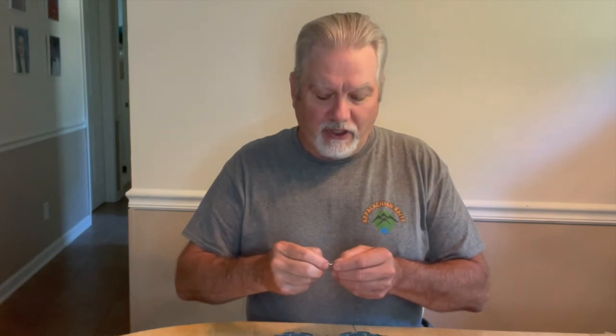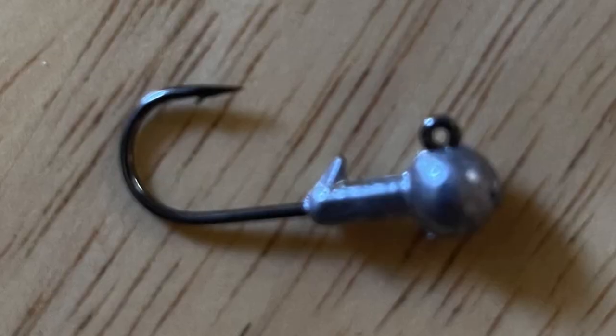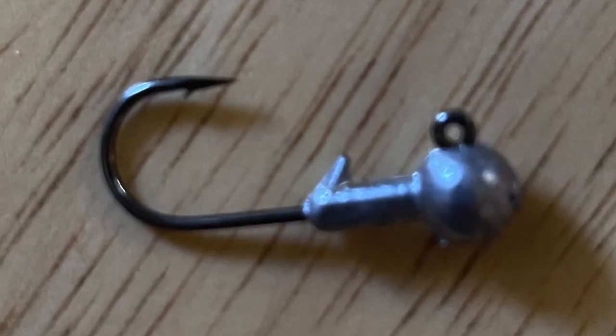You'll see me a lot of the time, especially early spring, fishing using a jig hook. The important part about fishing our baits on a jig hook is it's got to have a little keeper on it. The dough has to mold in around the keeper — that's what holds the dough on there.